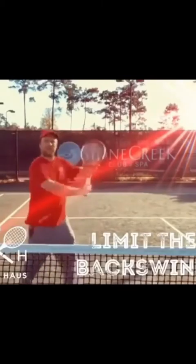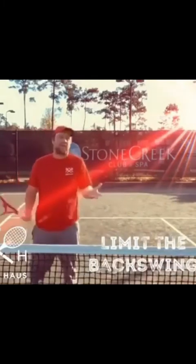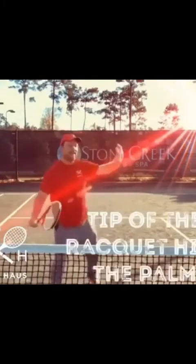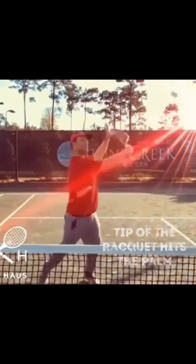They go far too far around here, and then they miss their volleys. I was thinking what can I do — palm out and hit, palm out and hit, palm out and hit.